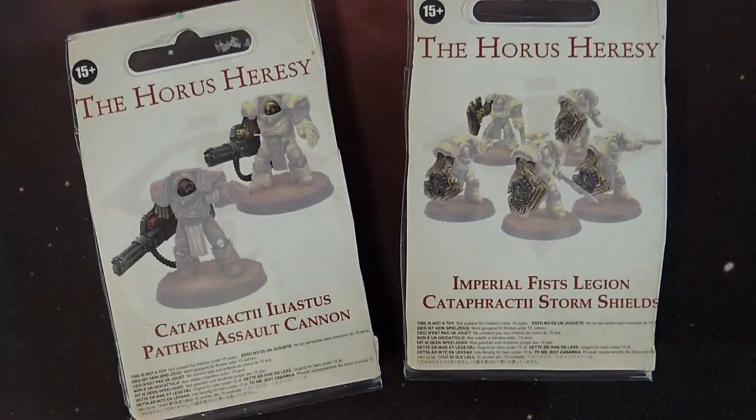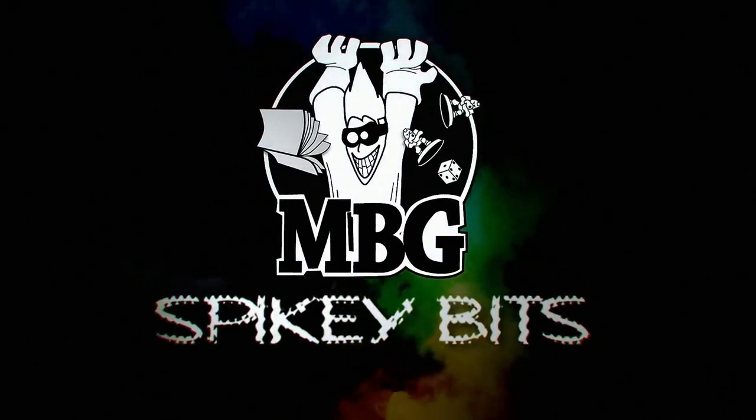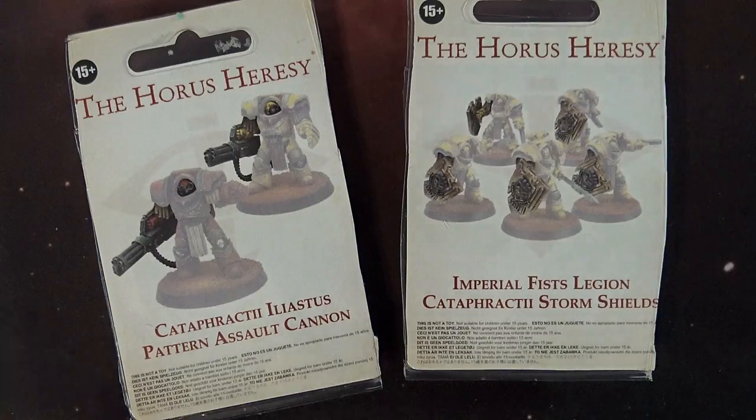Don't miss our first look review at two of the new resin upgrade kits from Forge World for Horus Heresy. What's up Hobby Maniacs, Rob Baer with you again today.